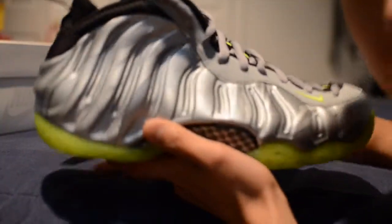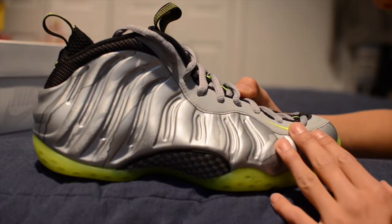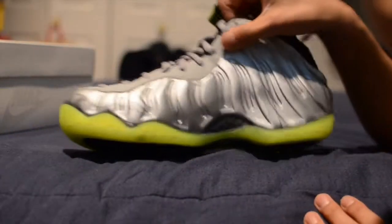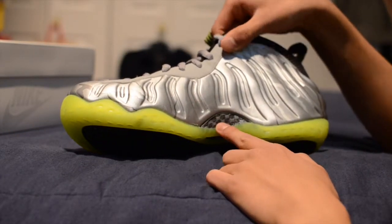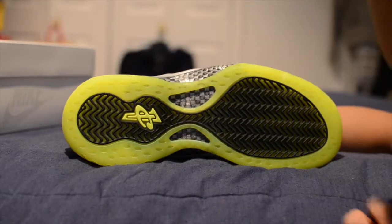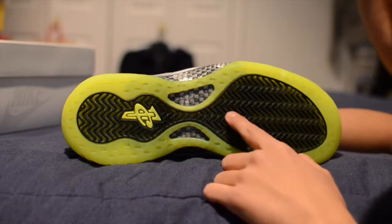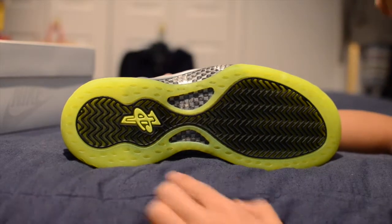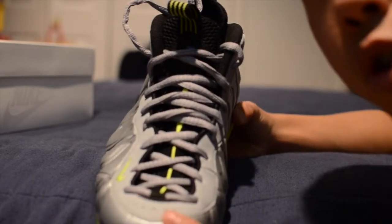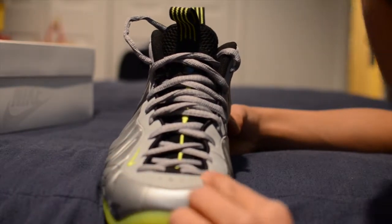So with this Foamposite shoe, you have a camouflage print in all gray that goes around the entire shoe. You have that hit of carbon fiber on the medial side as well as on the outside of the shoe. On the outsole you have this lime green finish, the black pods, hits of carbon fiber, and the lime green Penny logo. This material here has some perforator marks, with a light gray suede material.